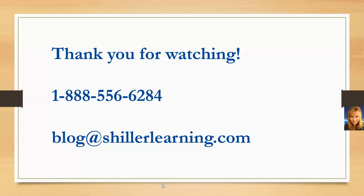And that is going to conclude our session for today. I hope you'll join us again next week at 2 on Tuesday.